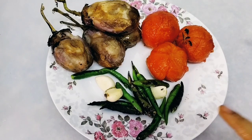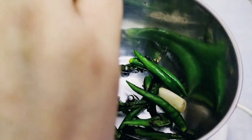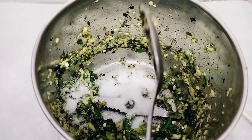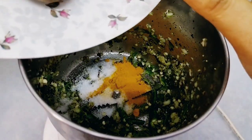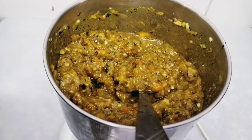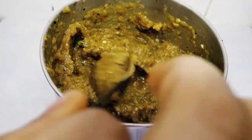Now take a blender and blend the chilli and garlic. Add them into the blender and blend it. It's perfect. Add 1 spoon of salt. Add a little turmeric powder. Add the tomatoes and the brinjal. Now mix it all together — mix in all the garlic and make it all combined.